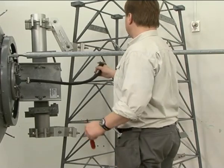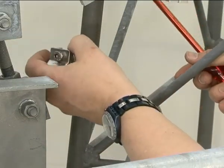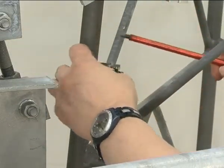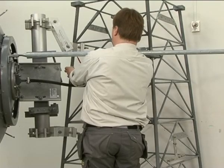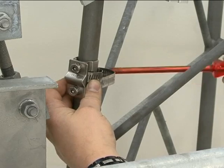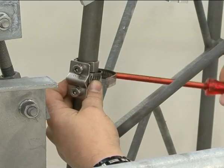The flexible waveguide can be destroyed by excessive wind-induced vibration, so it must be firmly fastened in position using the supplied support kit. The worm screw clamp solution shown here is just one way of attaching the support arm to the tower.